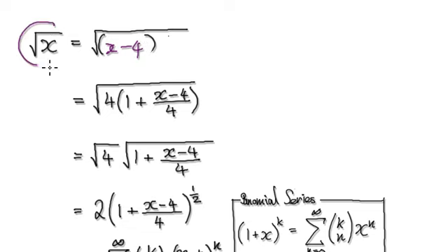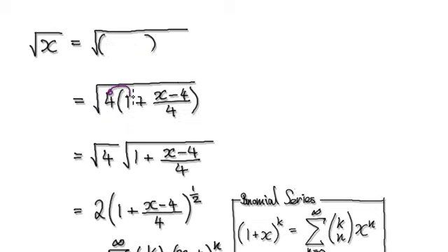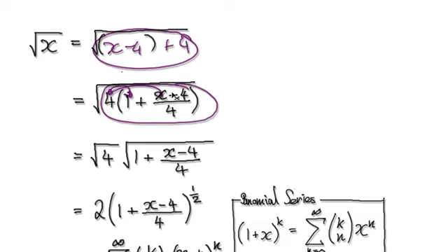We are trying to investigate the square root of x, but with x minus 4 substituted in, this is no longer the square root of x. So we need to make the adjustment. If we add 4, now this is exactly the same as the original, just written differently. Switch these two around and factor out the 4. That gives you x minus 4 plus 4, which equals x — so it's the same thing.